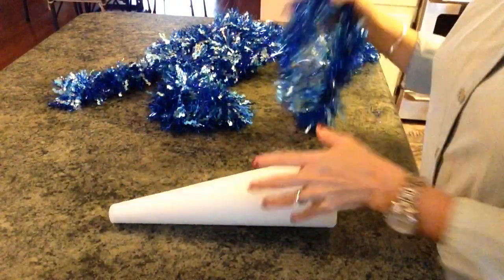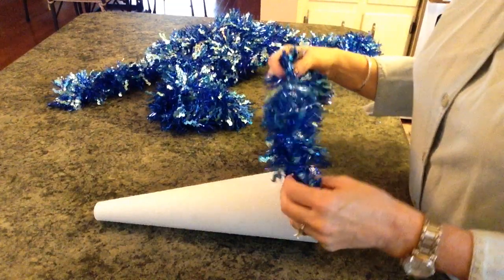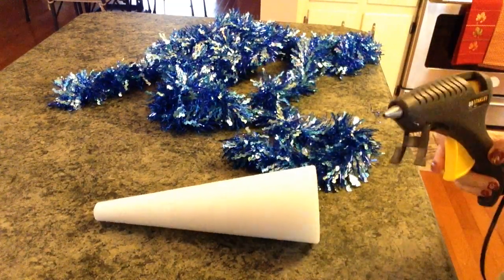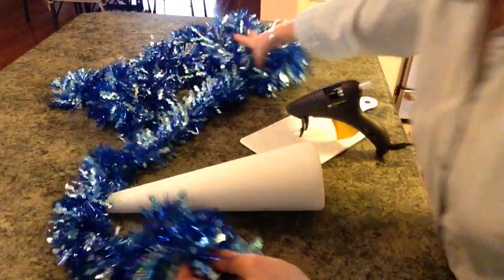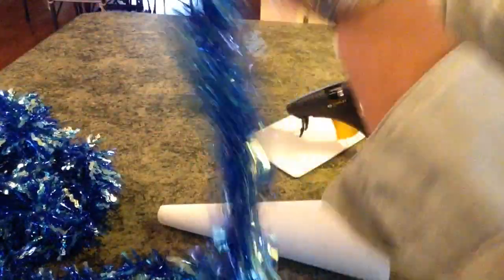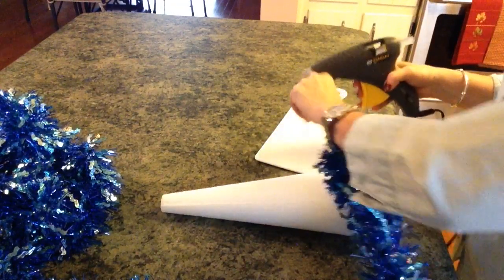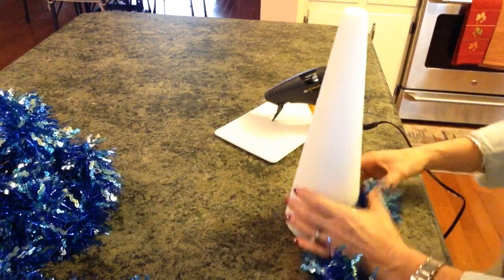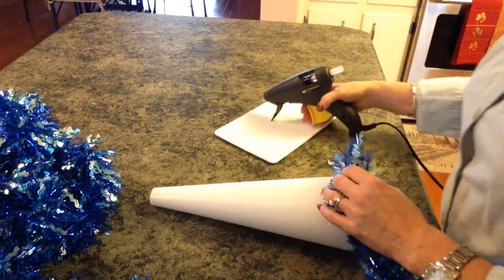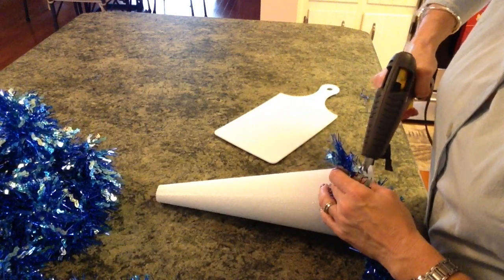I'm back. I cut my plastic off my styrofoam and took it out. This is going to be so adorable. All we're going to do is just simply hot glue this garland right onto this little cone. It's going to be so simple. We're just going to take it around and around and around.